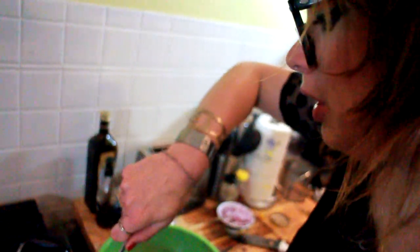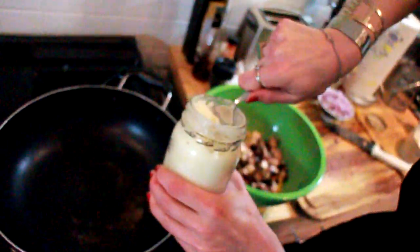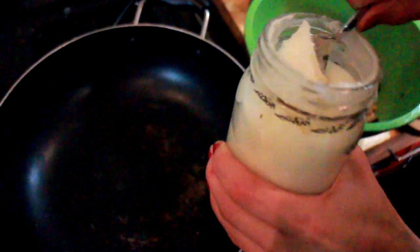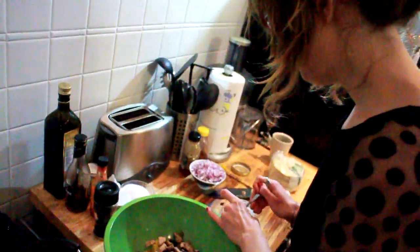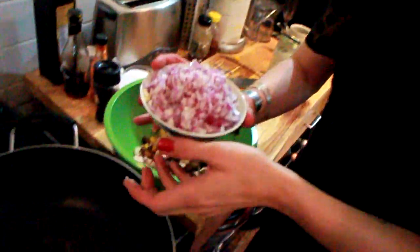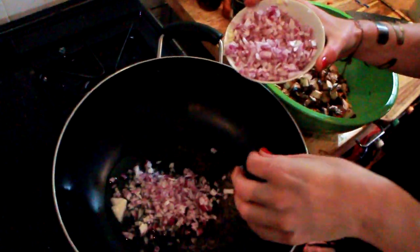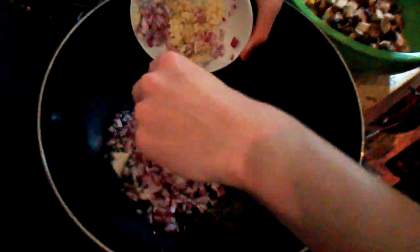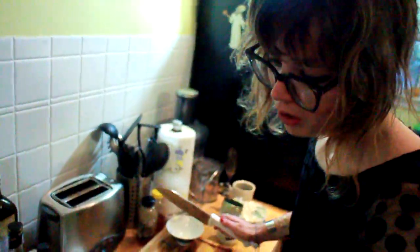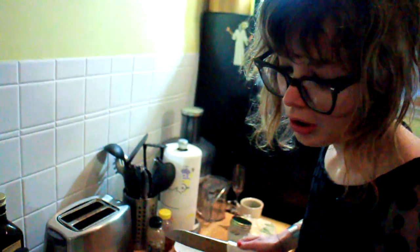Put a generous spoonful or two of your oil of choice — mine is coconut. You can also use olive oil or butter. Now I'm throwing in the red onion and the garlic. You want to cook that until the onion is transparent and the garlic is a little brown.